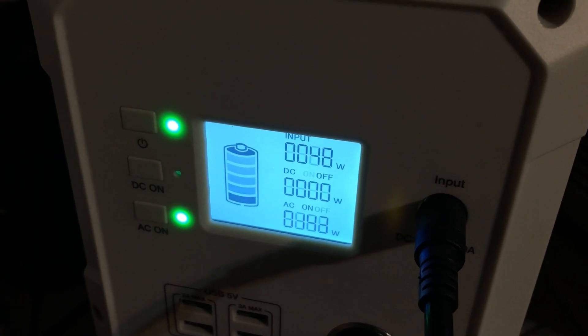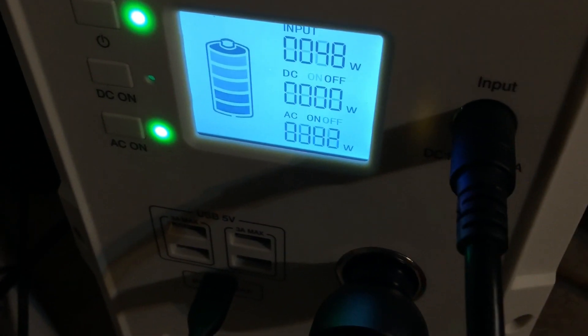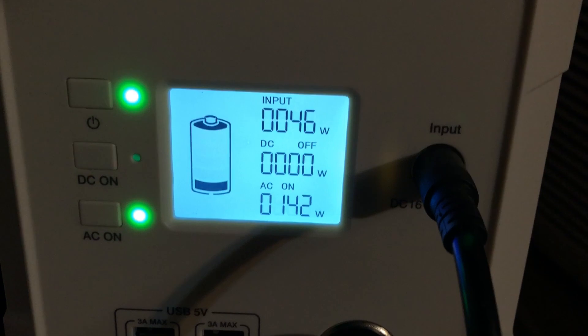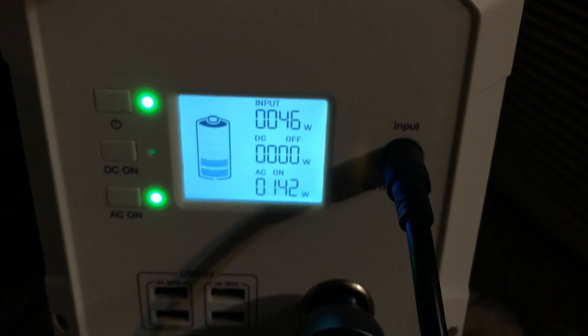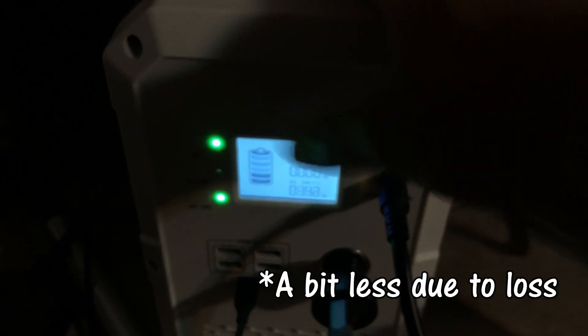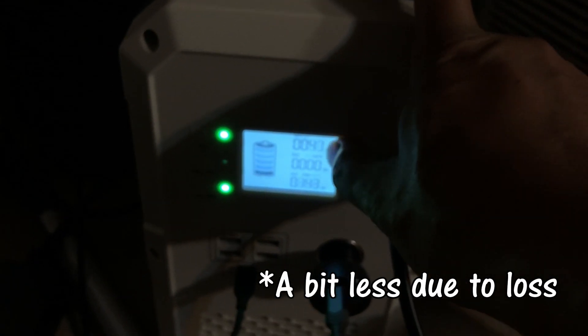In my opinion, I'm happy for 50 watts. My deep freezer is using about 142W, but if it's full it's only using about 100 watts. So you could still run that for 12 hours, only pulling out 100 watts, because the panel is getting 50 in and the battery is getting 30.